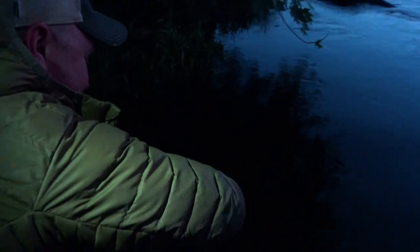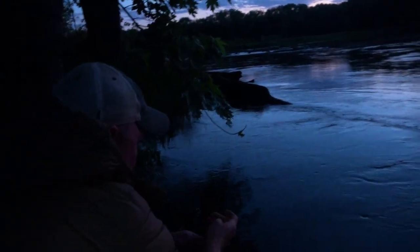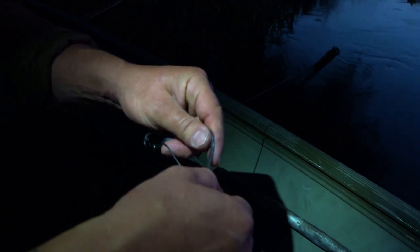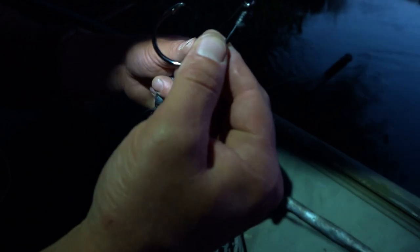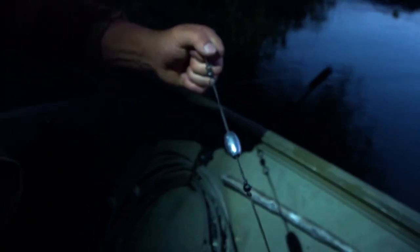I'm Polish, but I'm also German too. As I learned, it's best to do this over the hull of the boat, because sometimes you can drop your rigging down into the river. You don't need to waste these big daddy hooks. Now you're rigged up — reach the live well.